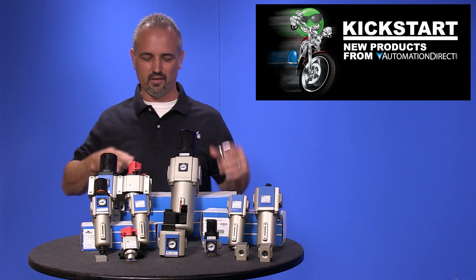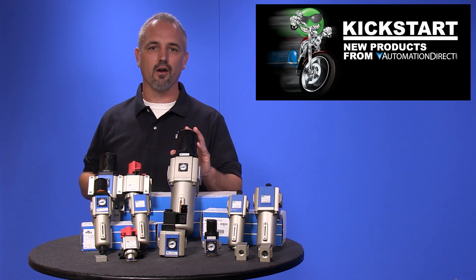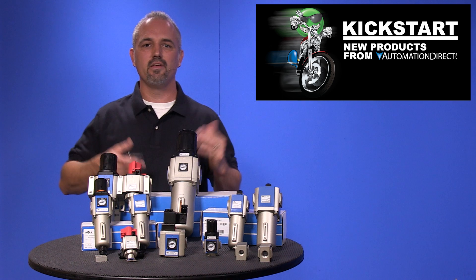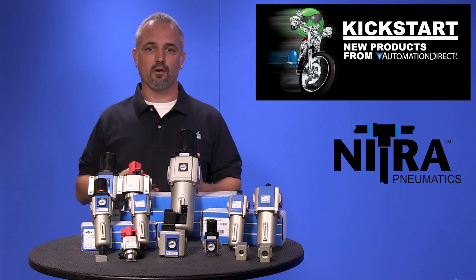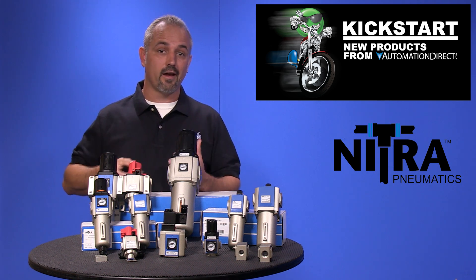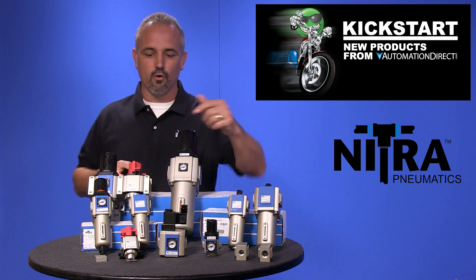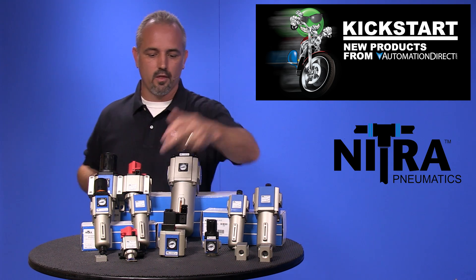Welcome to Kickstart where you get to see new products here at Automation Direct. Today I'm going to show you our new air preparation products known as FRLs or filters, regulators and lubricators, and these are from our brand Nitra. We're now offering 68 parts in this FRL category line extension. We've been selling Nitra FRL products for a while and we're now offering more sizes and accessories, as well as an all new metal bowl with a sight gauge and more options on the bowl draining.